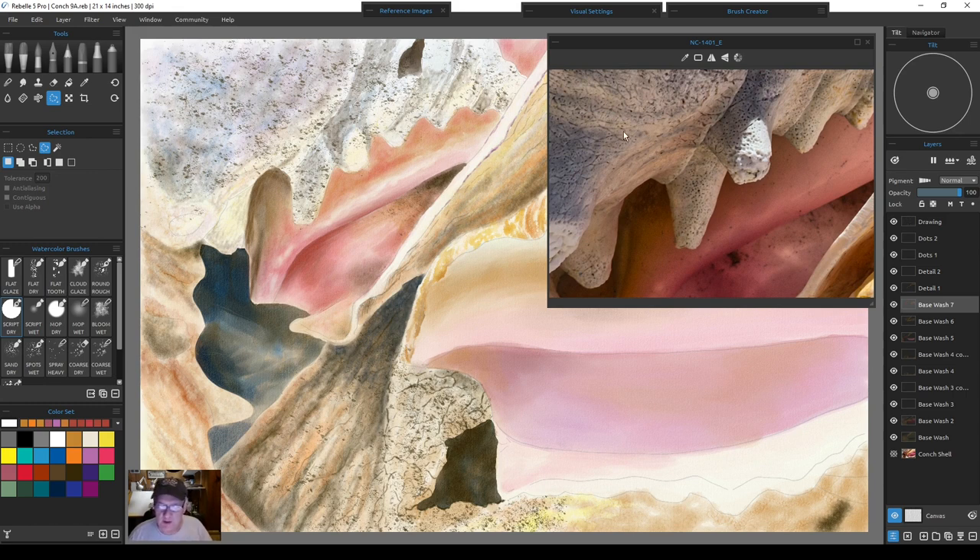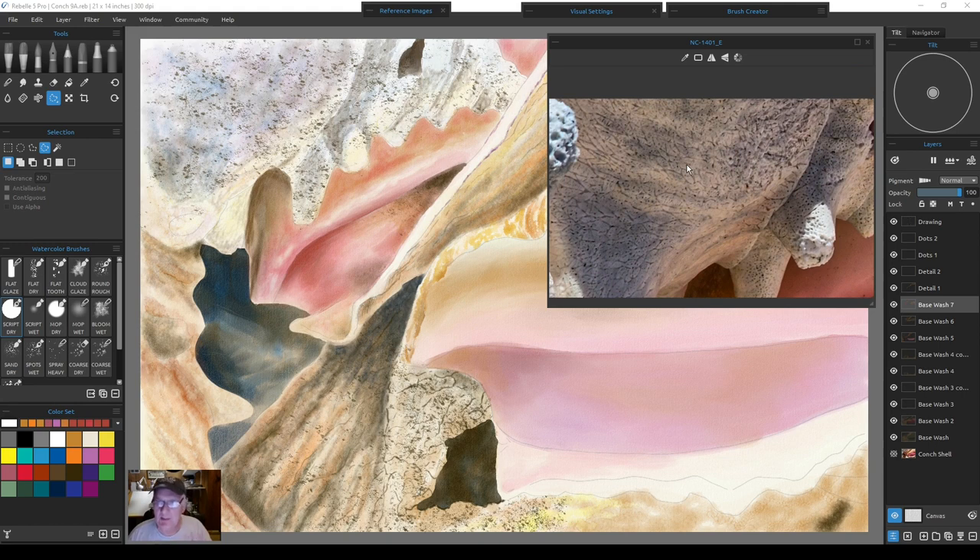If a dot brush isn't creating quite the dot pattern you want, and it's on its own layer, you can actually expand or contract that layer to put the dots more where you want them in scale. What I'm working with right now works pretty well for the shape and scale. Keep in mind: if you keep different parts of a painting on their own layers you can always rescale them depending on what your brush is doing. I'm only working with 16 different brushes total, and I'm very content with that amount.